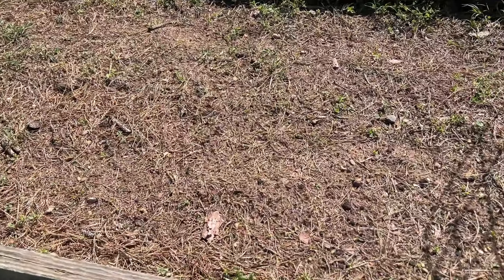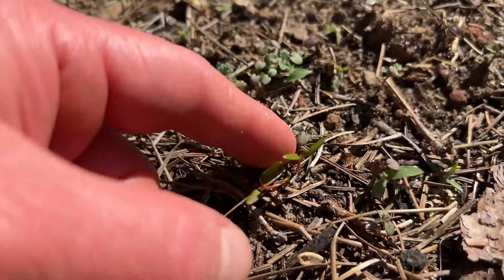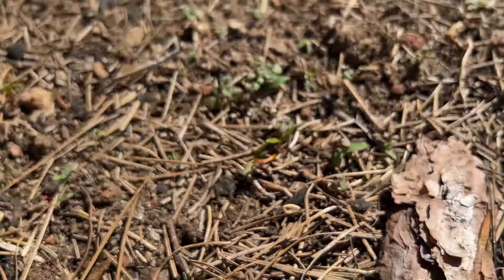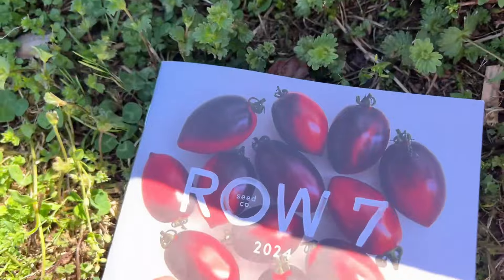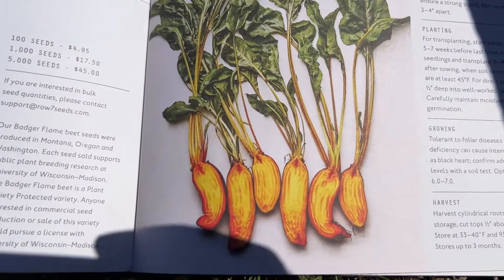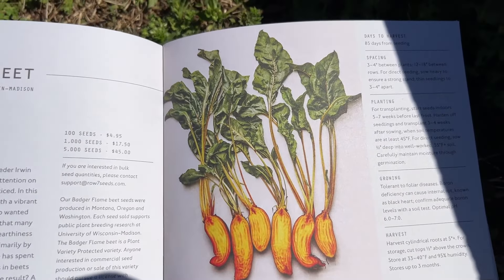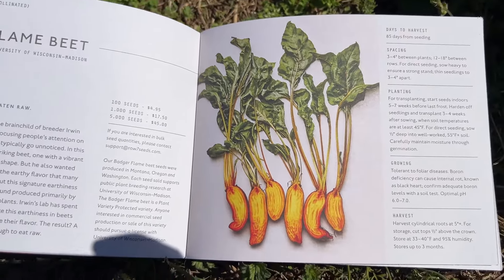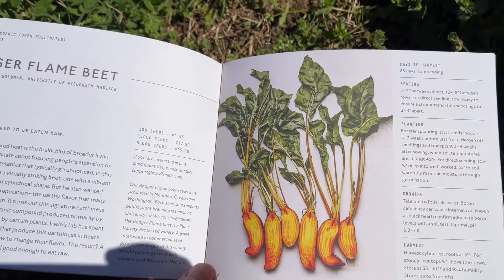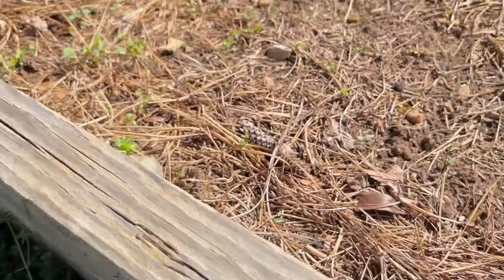In this bed I have badger flame beets growing — here are the little seedlings right here. These are from Row 7 seeds. And this is what they're going to look like — aren't they pretty? These beets are supposed to have less of an earthy flavor, so I can't wait to see how they taste.